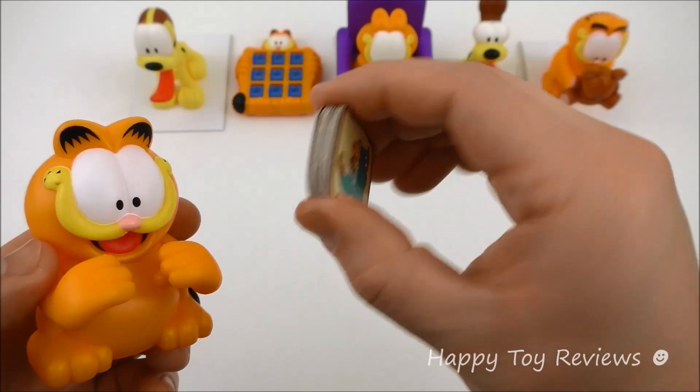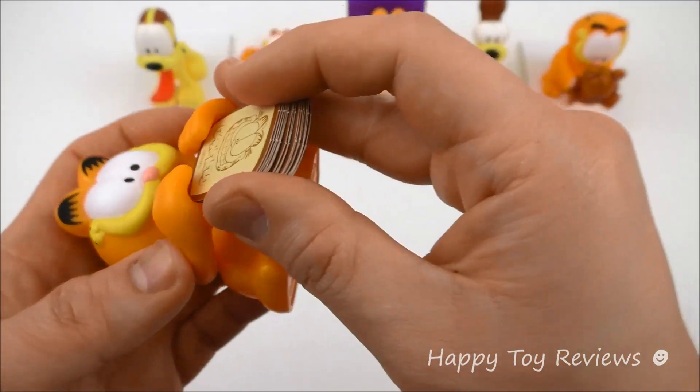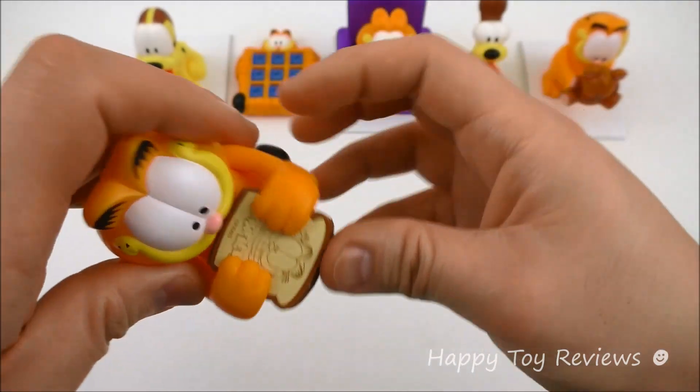What you can do with the matching game slices is you can actually put them right into Garfield's hands like this.